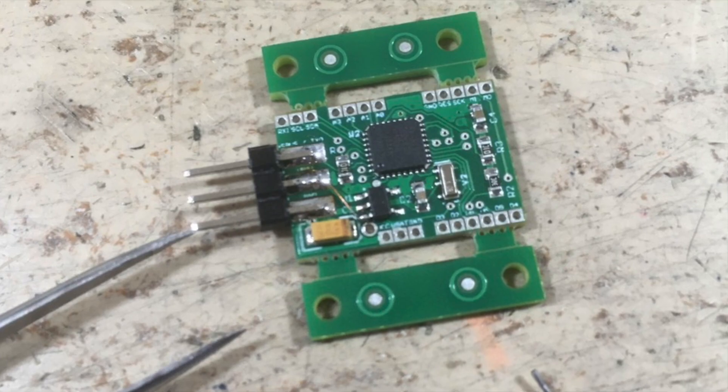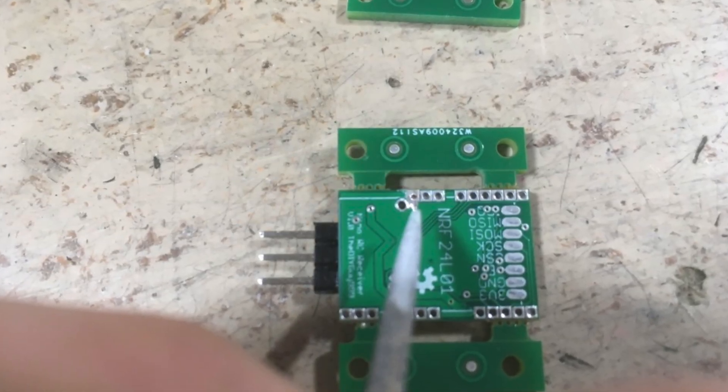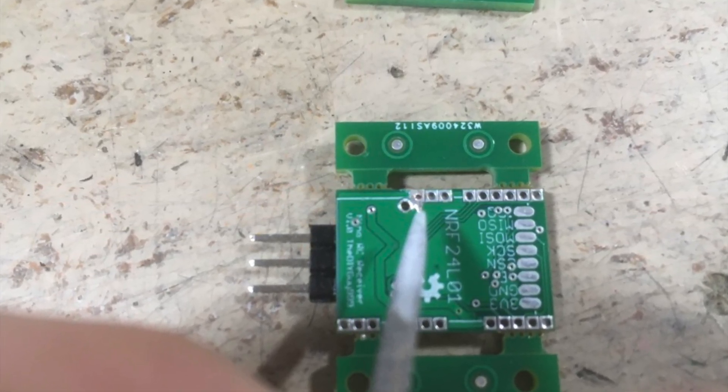Here you can see the bodge wire a little bit better. I also had to remove this pad on the back side, otherwise it would short out with the antenna module.